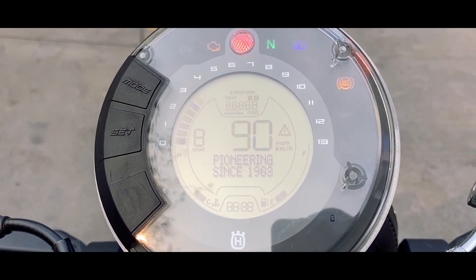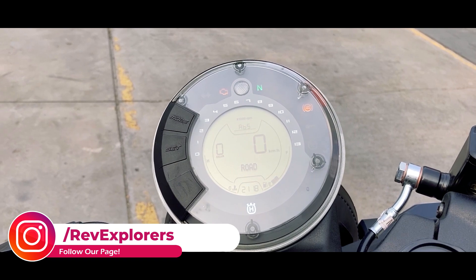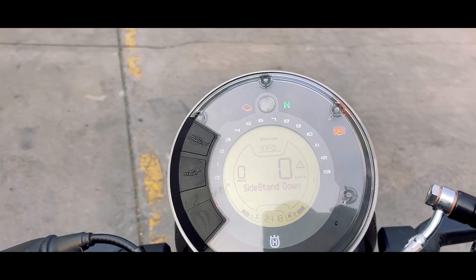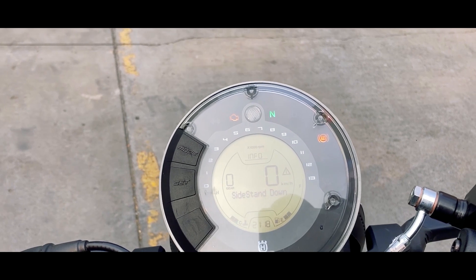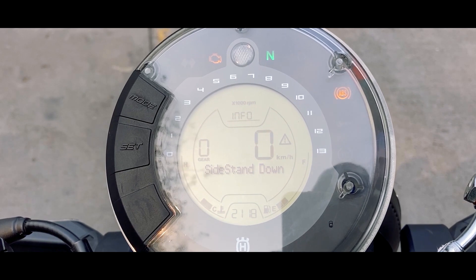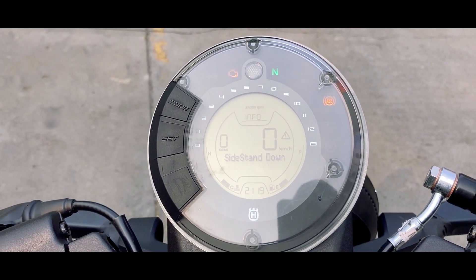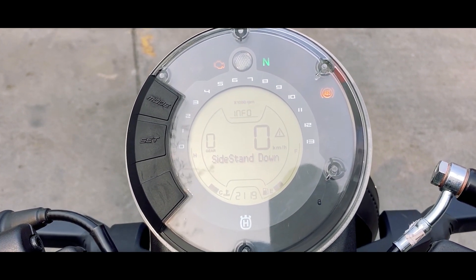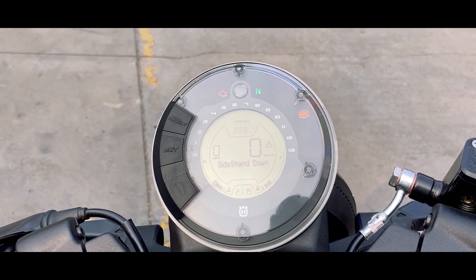Complementing the round headlight is a round instrument cluster which is completely digital. You have a digital tachometer, digital speedometer, gear position indicator, and a multi-information display showing ABS failures or other information. Along with that is your average fuel efficiency readout. On the lower left side is the engine temperature gauge, on the lower right is the fuel gauge. There are multiple indicators on top: turn indicator, engine malfunction indicator, neutral indicator, high beam indicator, ABS indicator, and immobilizer indicator.